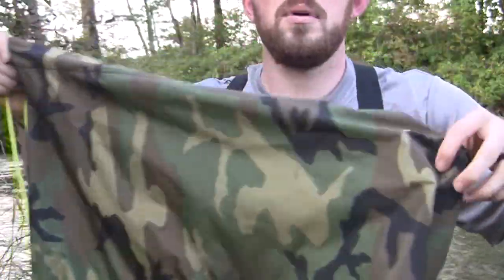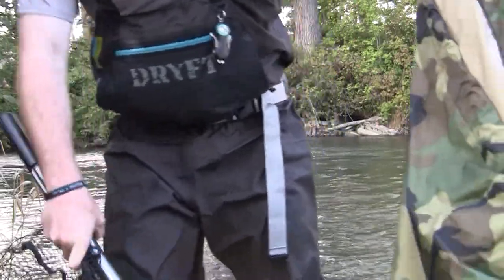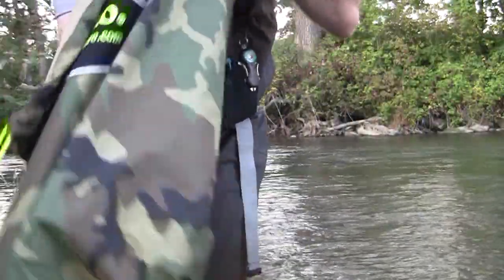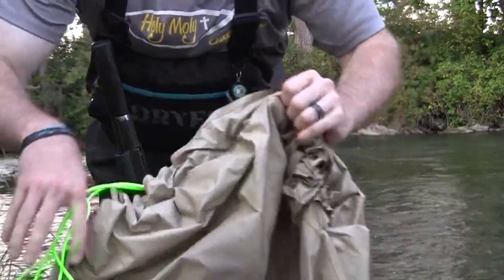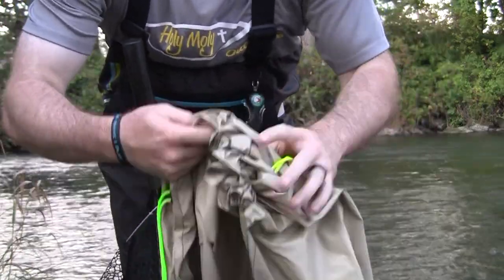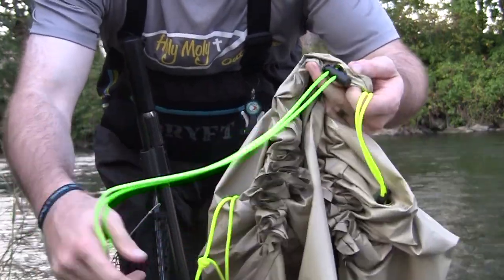We'll take this nice standard net, it'll fit into the Net Pro bag, and you will have yourself a backpack for your net. I'm going to showcase what we're talking about. I already got everything out of the package. What's cool is you can unflip it on the inside and you have drawstrings — there are three different drawstrings.